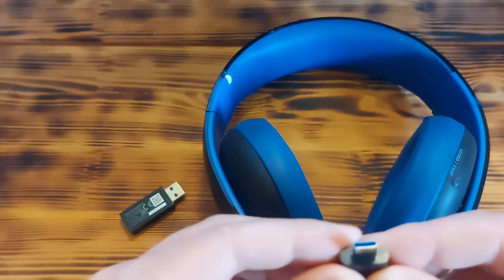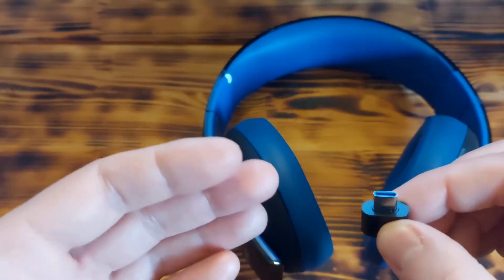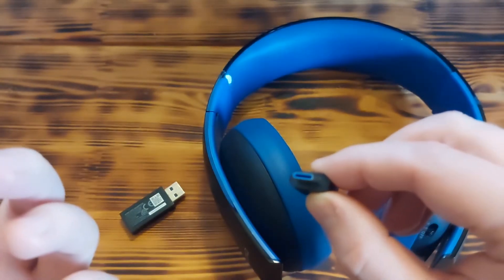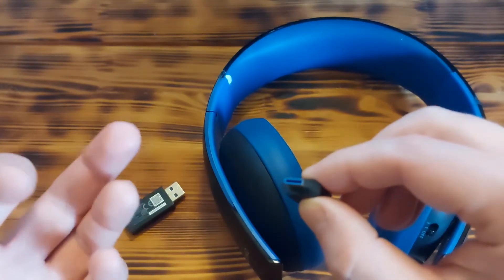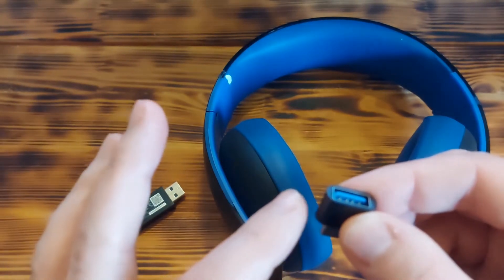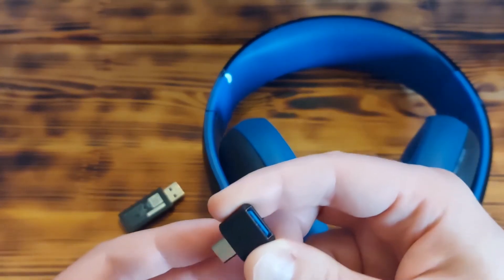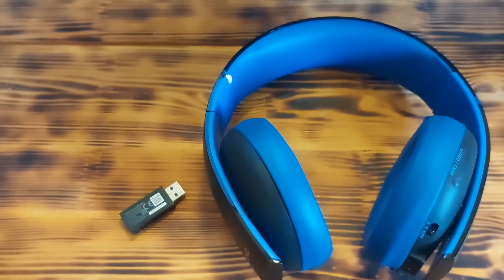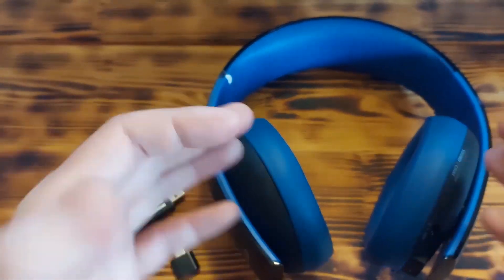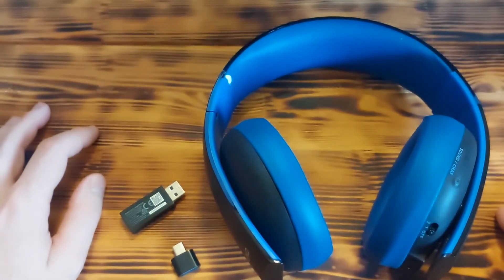Just be sure to buy the right converter. Lately many smartphones have a USB Type-C connector, but some older devices have micro USB or even mini USB ports, so you need to be careful to buy the right adapter. That's it — just plug and play and it should work, like in this case with the Sony Gold wireless headset. I hope this video helps!